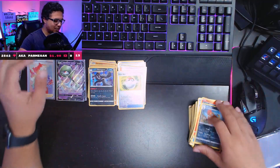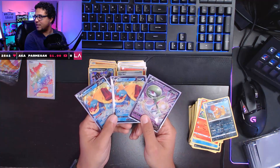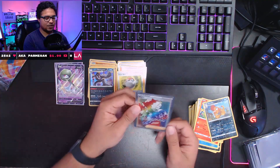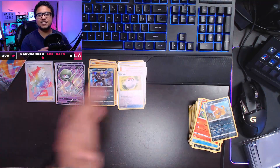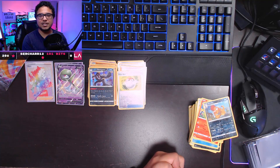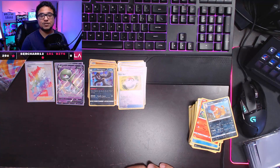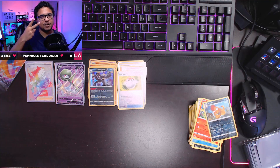That's too bad, so sad. To quickly recap what we pulled: two Dreadnaw V's, a Gardevoir V, and one secret rainbow rare Piers trainer card. Thank you ladies and gentlemen for joining me today — I really appreciate it. I hope you had fun watching this video. Hope to see you on a video much like this next time, sometime in the near future. Until next time, thanks for watching, peace out for now, and catch you later.